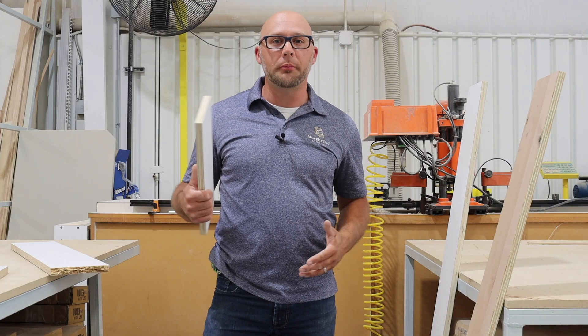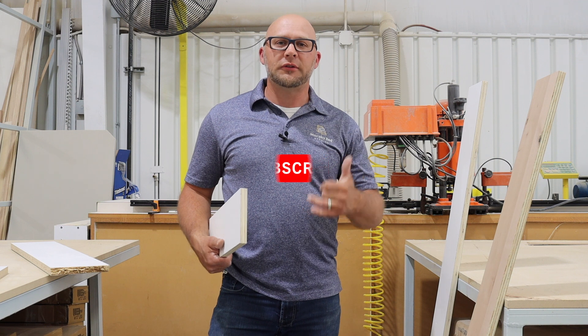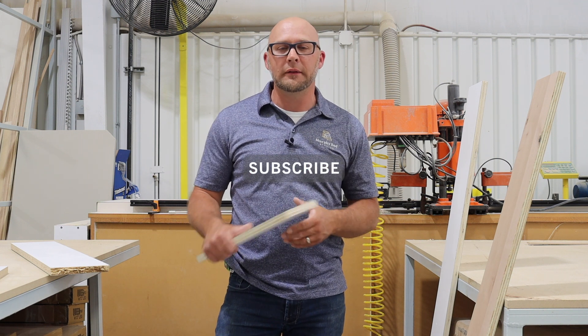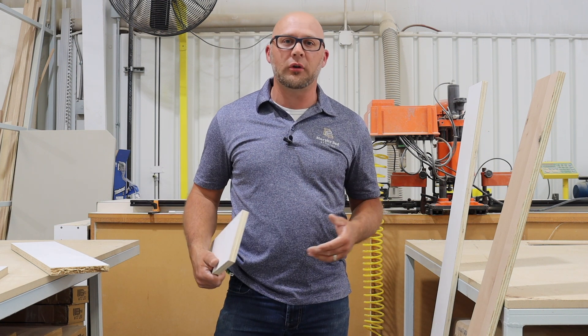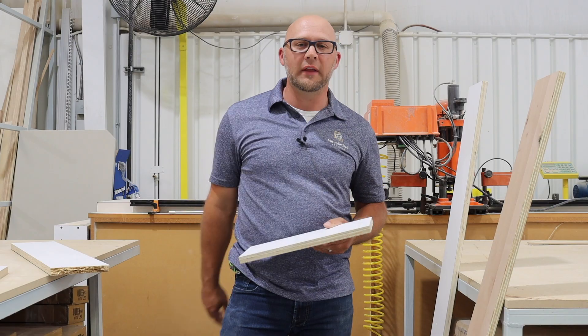Thanks for watching. I hope you enjoyed this video. Please subscribe to our channel for future videos, click that like button, and you can also find us on Facebook, Instagram, and of course our website. Thank you for watching and have a blessed day.